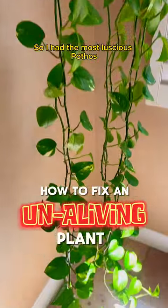So I had the most luscious pothos and I may have neglected it a little bit. Okay, a lot. So here's how to fix it — you buy a new plant.